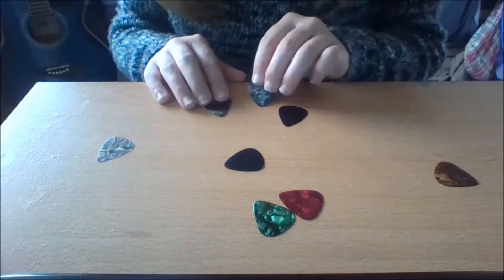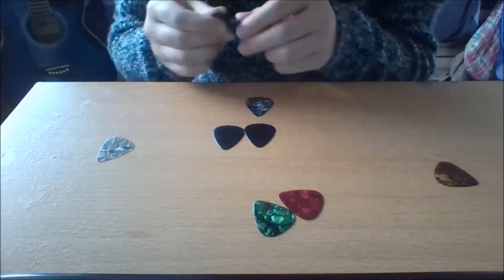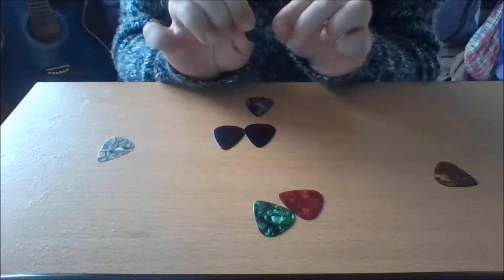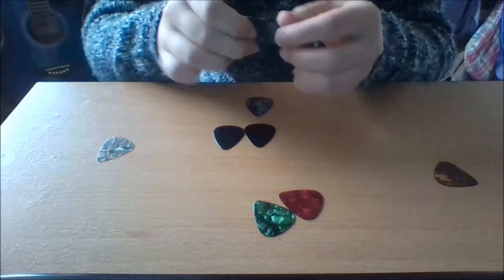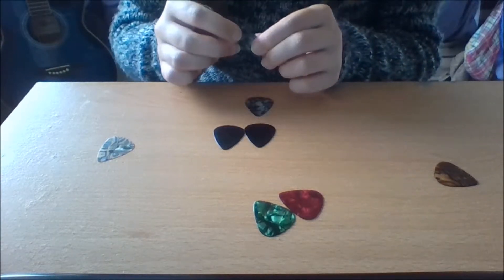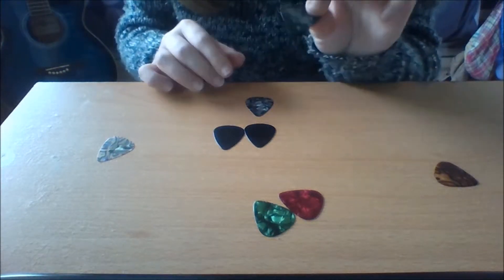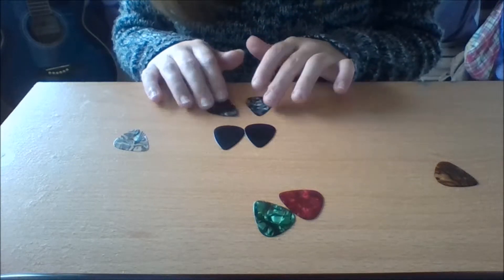You can see that I have two of the same. These are medium. They are slightly bendable, but they aren't that bendy. The difference between the light and the medium is that the medium ones are a bit thicker.